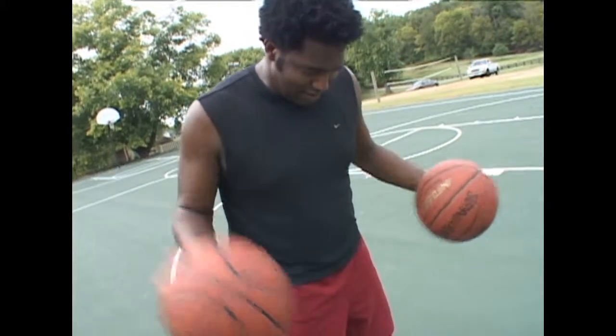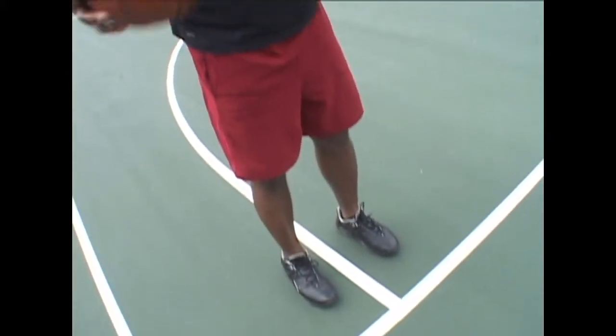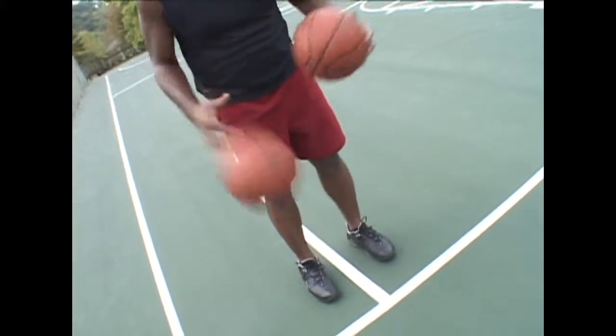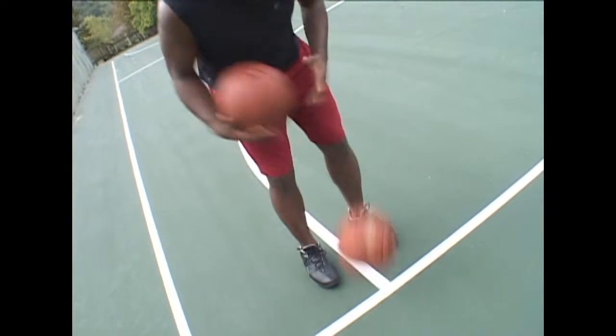So back to the drill. Right hand to the floor, left hand to the right hand. Right hand to the floor, left hand to the right hand — keeping the basketballs in one line. Start off slow, faster, faster, faster, faster.